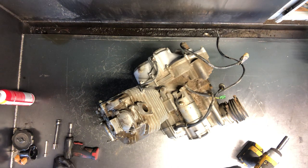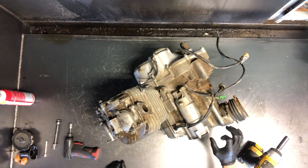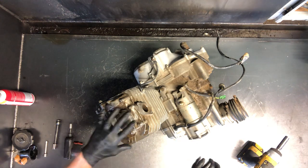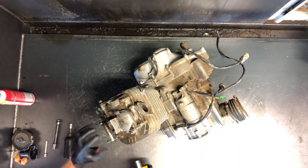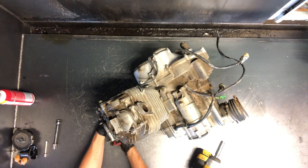All right, today we're going to be tearing into a Honda 4Trax 300 motor. This is a two-wheel drive, but four-wheel drive's not a whole lot different — I'll explain that when we get there. First thing we're going to do is pull this top end apart: we're going to pull the cylinder head, the piston, and the cylinder off. We've got a handful of bolts up top here, and we want to start by pulling the cam chain tensioner.